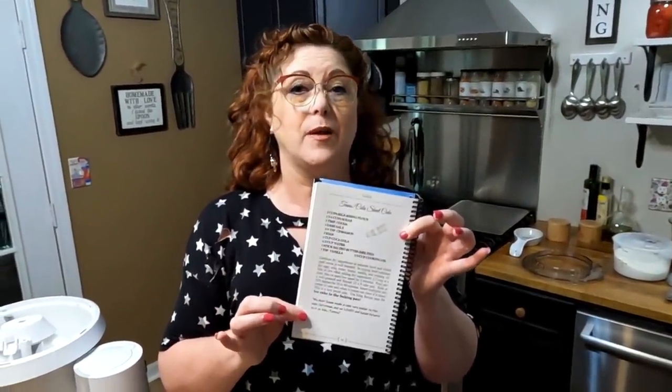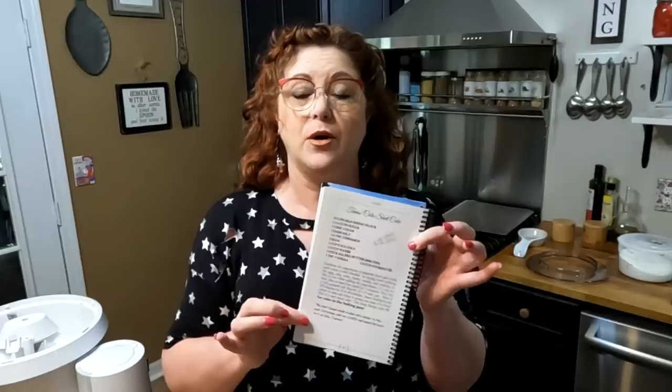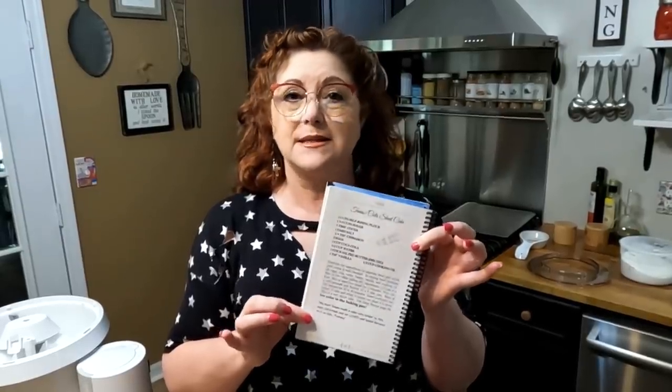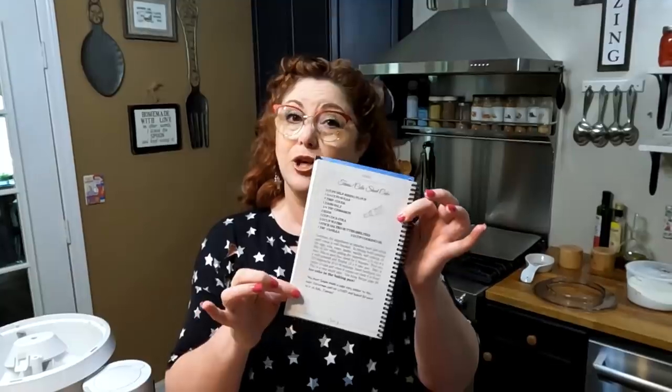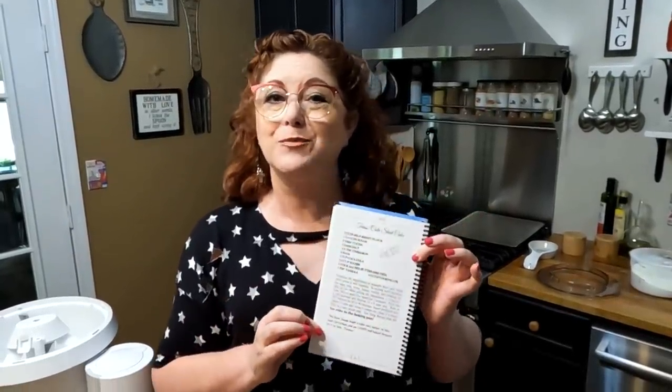This cake is in our second cookbook, but it has not been on the website and we haven't made a video for it. This is a Texas sheet cake and the ever-loved Coca-Cola sheet cake combined. So you're going to love this recipe, and you will find it now on the website, and it's in the second cookbook.